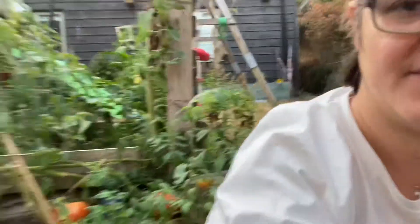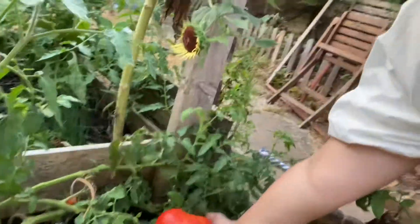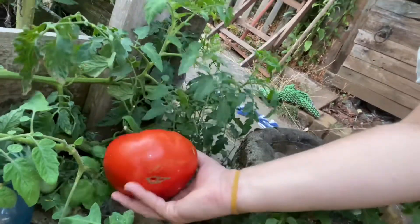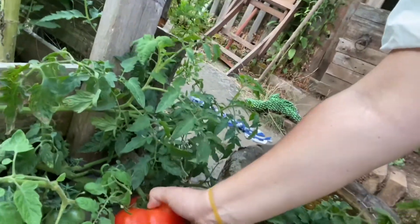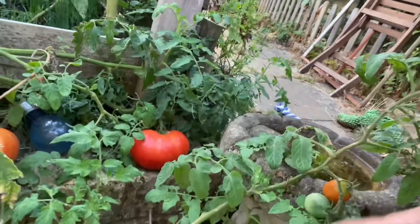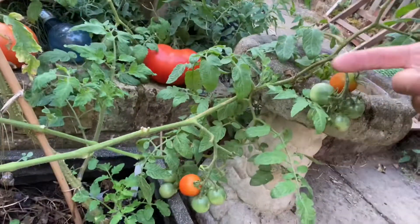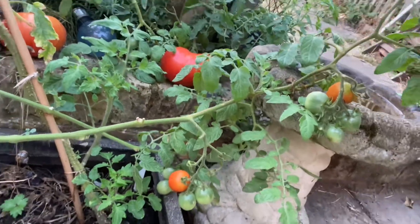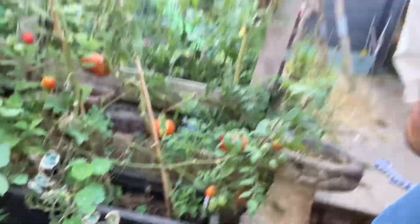It's by far the biggest I've ever harvested. I'm going to weigh it just because I'm so excited. Now it did have a bit of blossom end rot scarring, but I dealt with that very quickly. What I did was add bone meal that I'd made from bones I dried and crushed up from my Ambrose chicken.